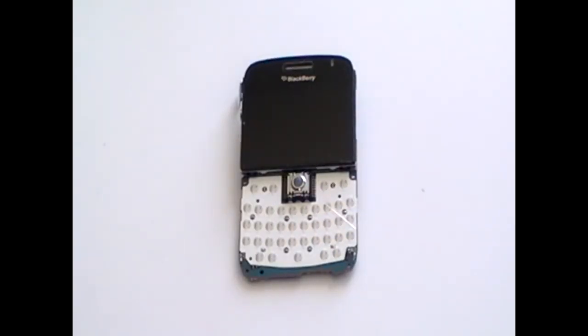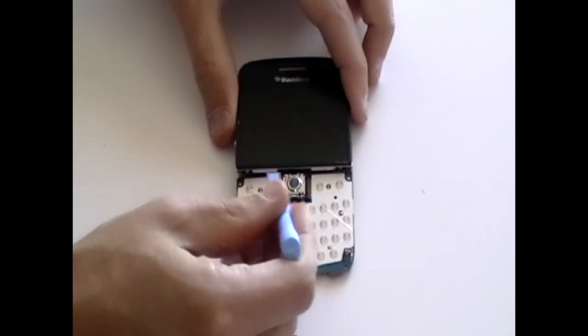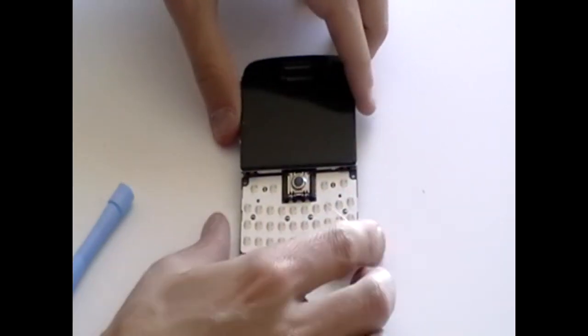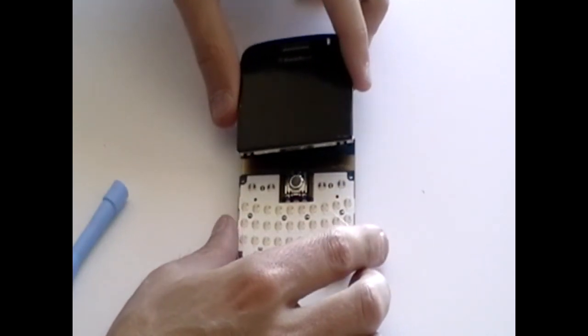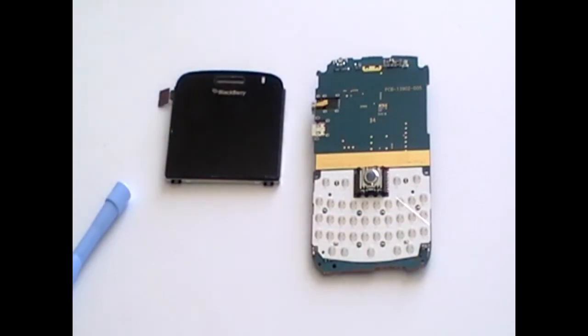Use a safe open pry tool to ease off the screen from the board. It is held in place with a bit of double sided tape. You are now ready to replace the LCD screen.